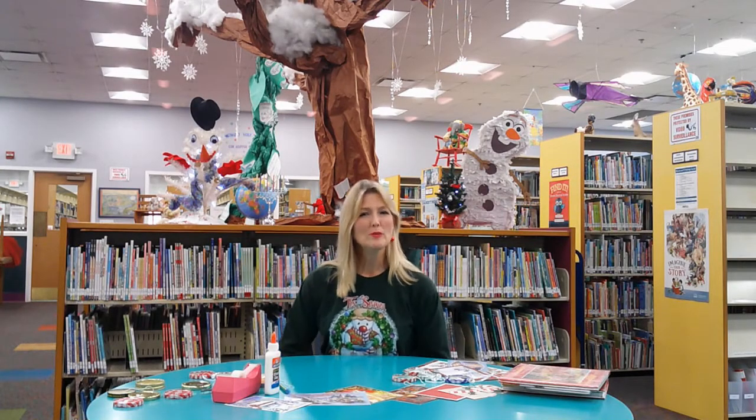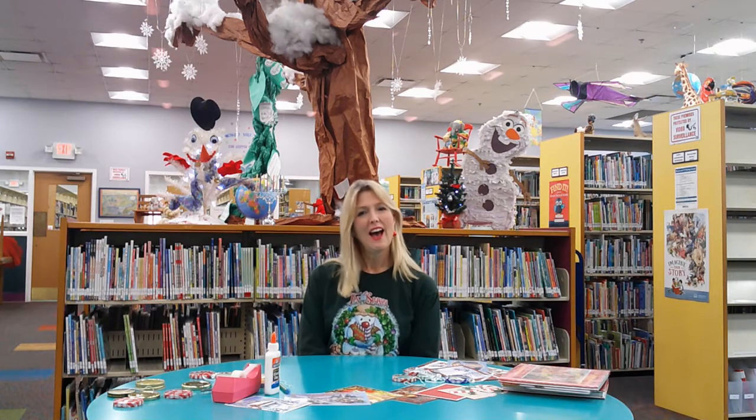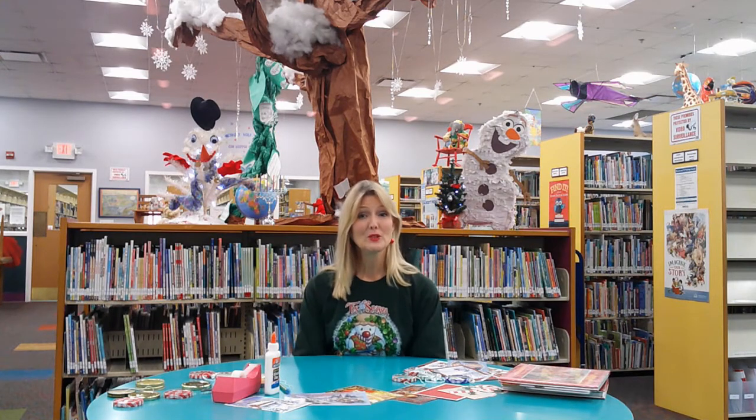Good morning, boys and girls. Welcome to Arts and Crafts at the Library. I'm Ms. Susan and I'm so glad you've joined me today.